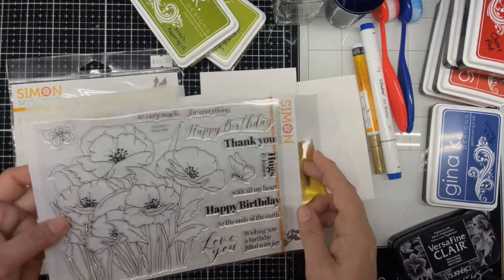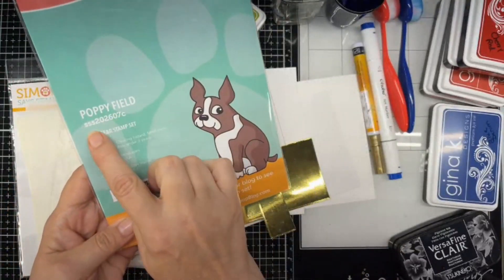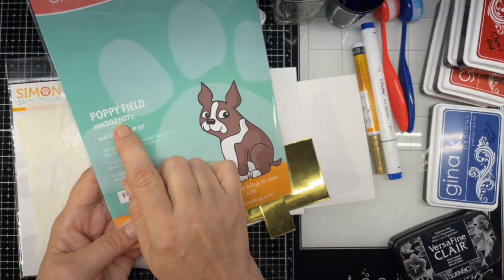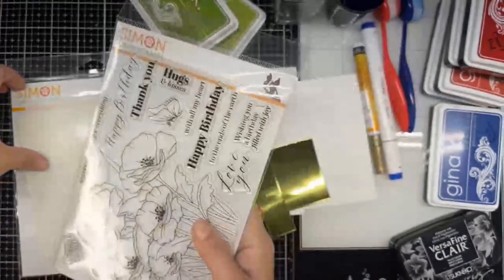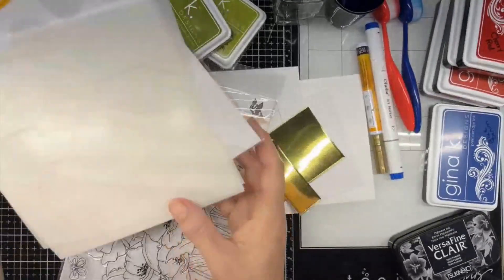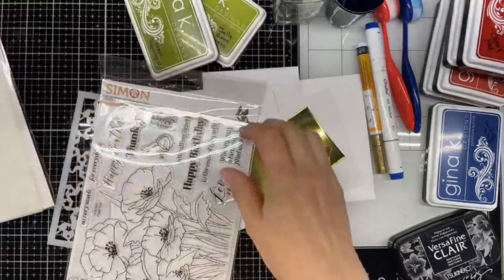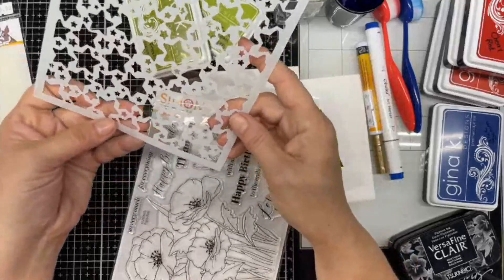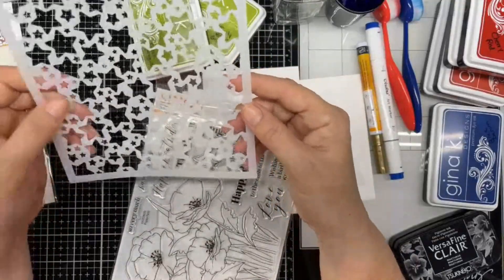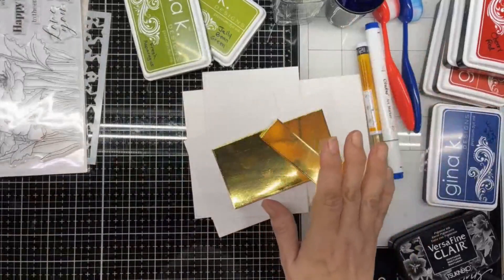I'm going to be using Simon Says Stamp. This is their Poppy Field — that's SSS202607C — this is their 6x8 clear stamp set, along with the matching 6x6 stencil. I'm also throwing in this Gina K. Starstruck stencil. There's going to be a lot of stenciling today, but I need to get a little stamping out of the way.